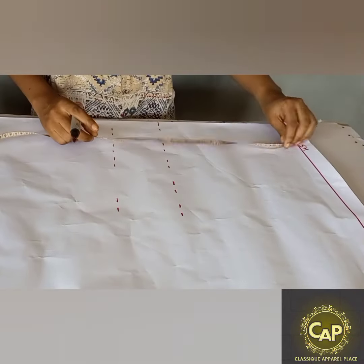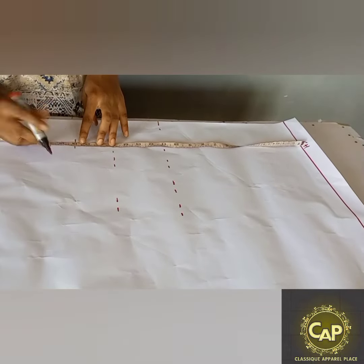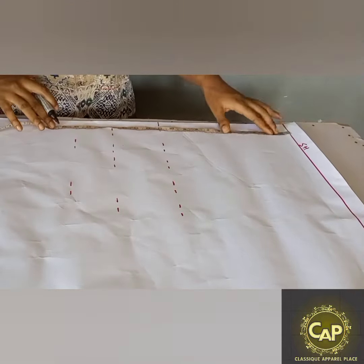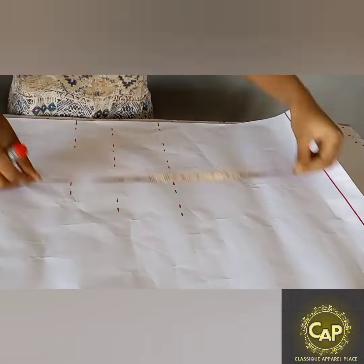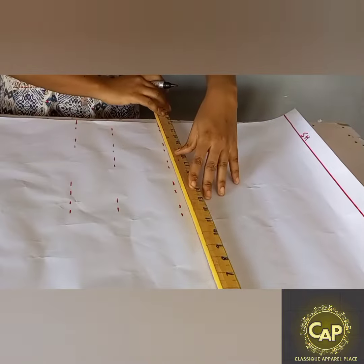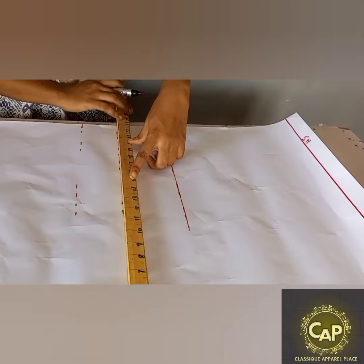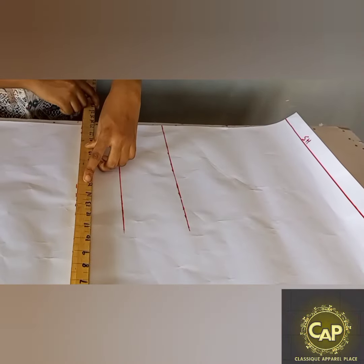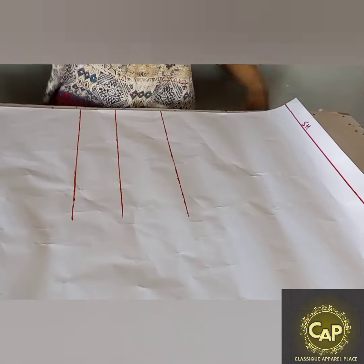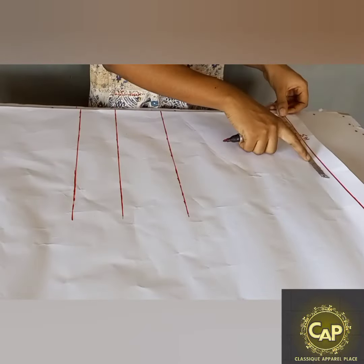The next measurement to get is from the shoulder to the length where you want your blouse to stop. The length I'm working with is 18 inches, so I'm just marking that all the way through. Next we're just going to connect those dots we've made. After that, we're going to go over and take the shoulder measurement — you're just going to measure from one end of your shoulder to the other.